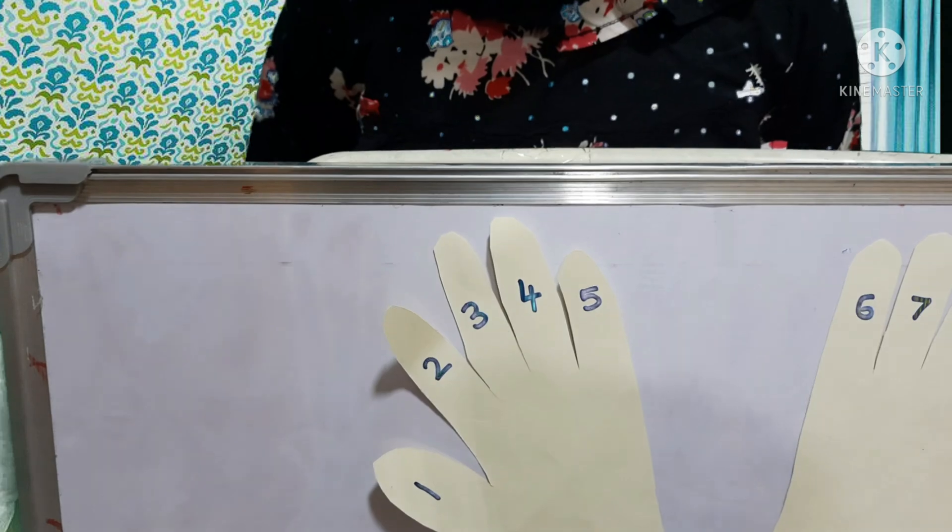Do you want to see nine tens? Fold the tenth finger. Now let's count: ten, twenty, thirty, forty, fifty, sixty, seventy, eighty, ninety. So nine tens is ninety.